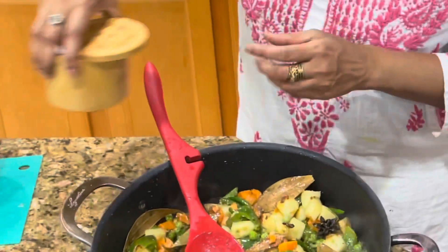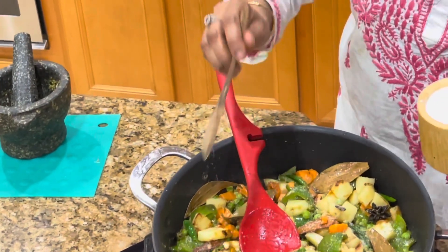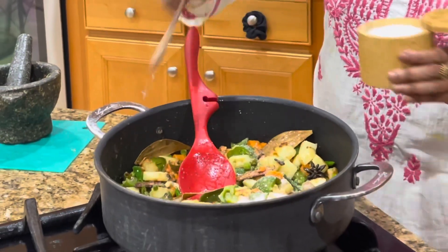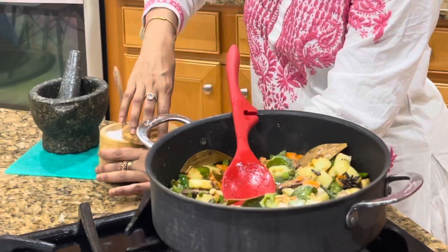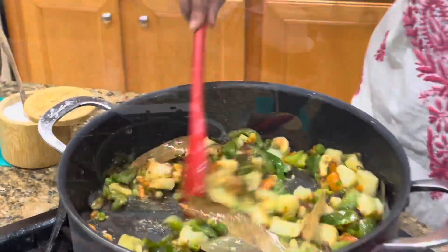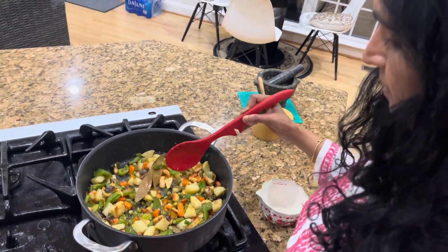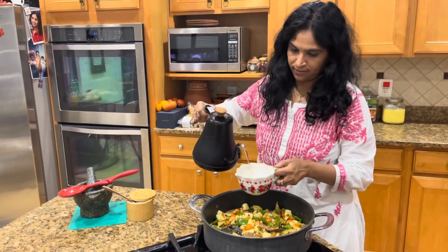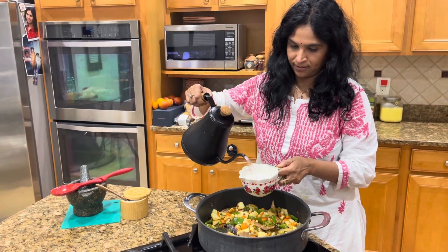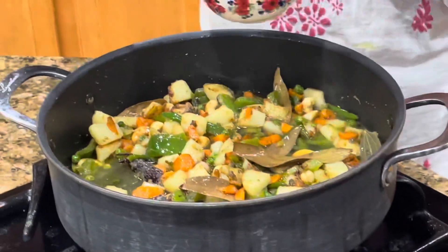Making a small well in the center and adding some ginger-garlic paste and fresh crushed green chilies, giving another stir fry so that all the spices blend well with the vegetables. Now they are completely blended — all ghee roasted. Adding one spoon of salt; it doesn't need much, but add one or two spoons depending on your taste. The water ratio is one cup of roasted vermicelli to one and a half cups of hot water. Adding the water now.